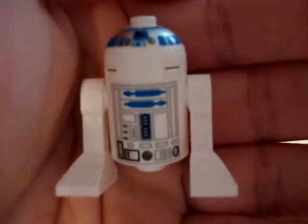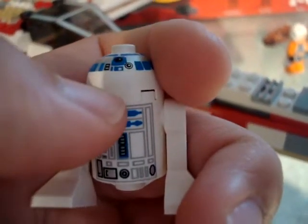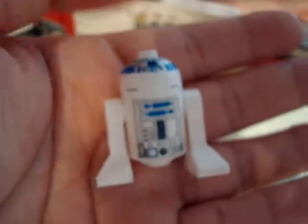R2-D2 — there is something different about him. The printing is different than the newer ones. The headpiece normally goes all the way down, but on this one it's all the way at the top. The pieces are the same, just with different printing on them.